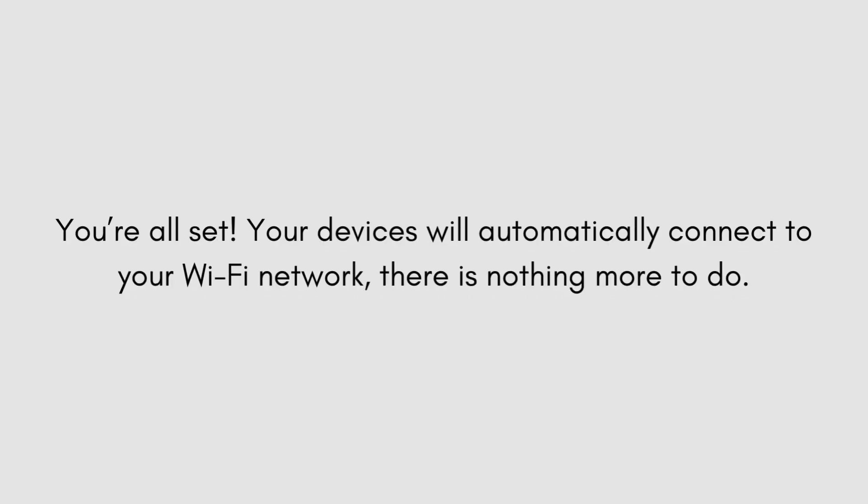You're all set. Your devices will automatically connect to your Wi-Fi network — there is nothing more to do. Thanks for watching.